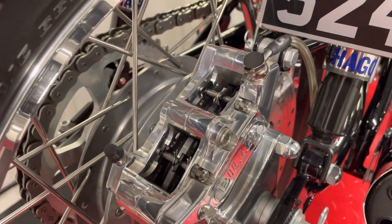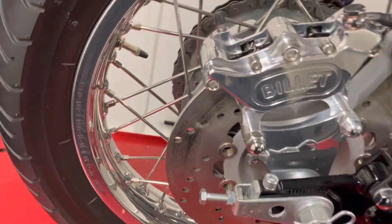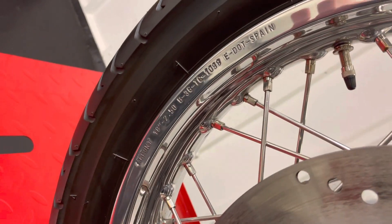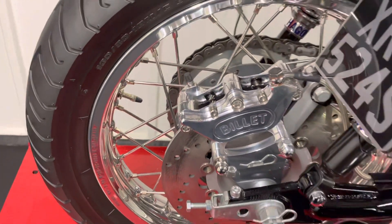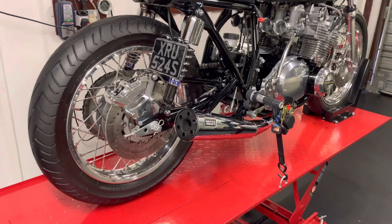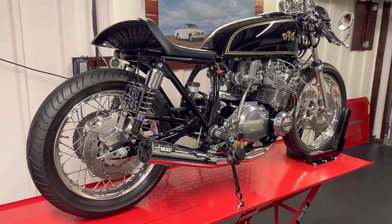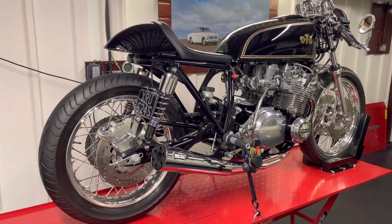The second favourite thing about this bike are the wheels. They're Akront — I think Hagon built racing wheels. I got them off eBay when I was building the bike, so that was a long time ago now. It's an 18-inch on the rear and a 19-inch on the front, and they just look beautiful.